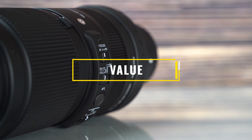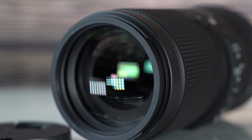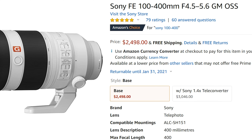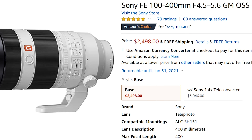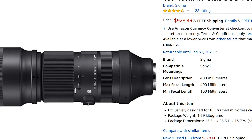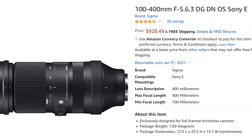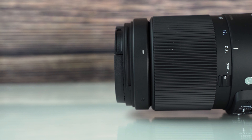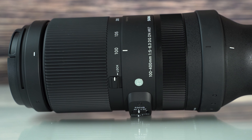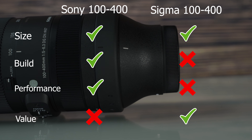I'm so happy we finally have some third-party options in this focal range. The Sony G Master comes at an incredible premium of $2,500 US, and you always get what you pay for — but the around $930 Sigma alternative is pretty darn good. If I was doing it all over again on a tight budget, you can see where I'm going. The Sigma is an outstanding value lens with a seven-year warranty compared to the Sony's one. Do keep in mind it doesn't include a case or tripod collar, but it still wins the value category.